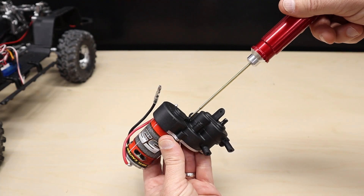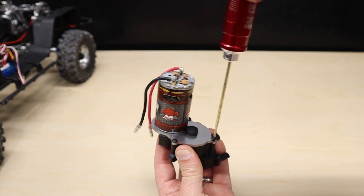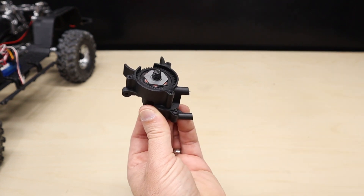Let's start the transmission disassembly by removing the top gear cover. Next, remove the three screws that secure the motor plate to the transmission. Now separate the motor and plate from the transmission, followed by removing the lower screw that secures both transmission halves.